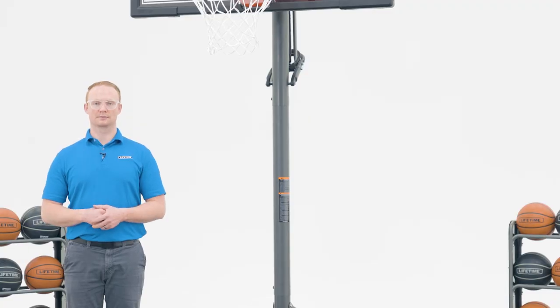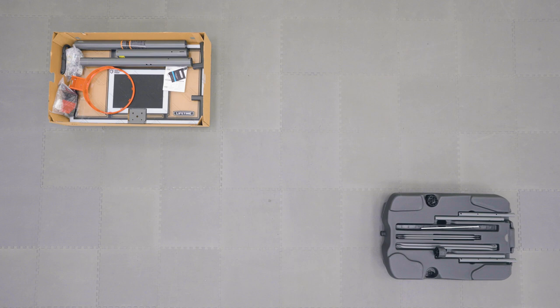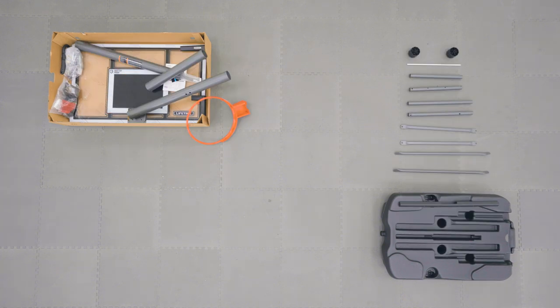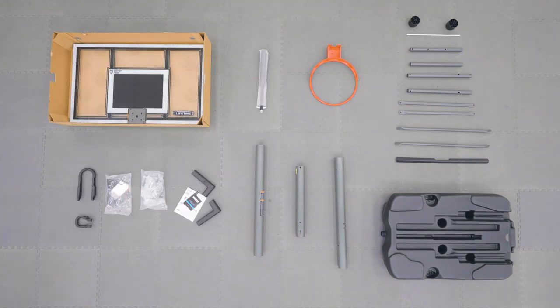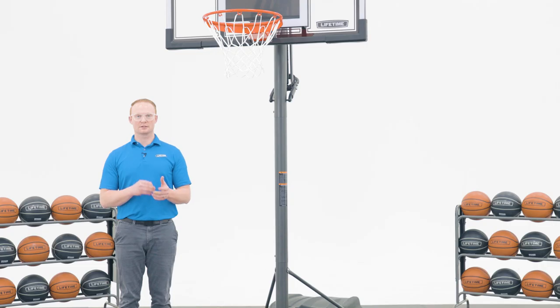Now let's take a look at what comes inside the box. There are steps within this assembly that require 2 people, so be sure to have at least one other adult available to help.